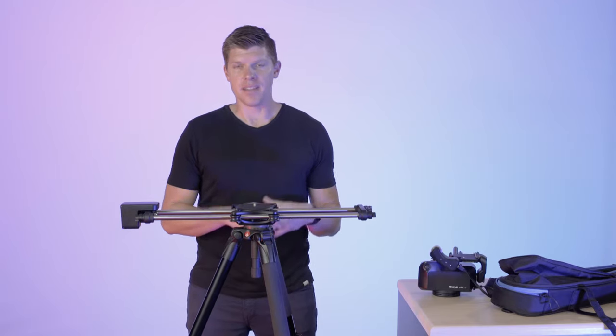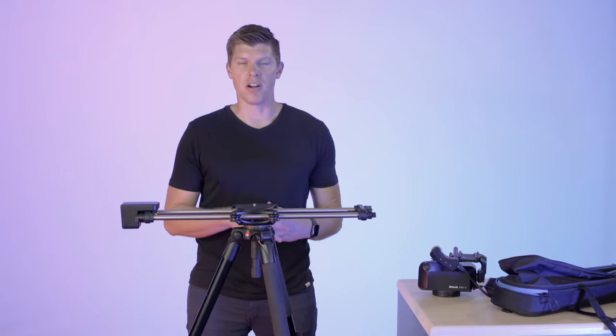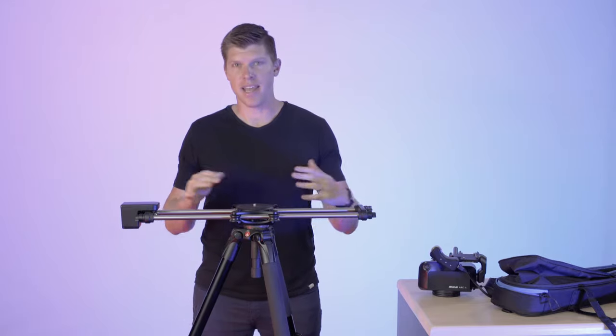Hey guys, I'm Kyle with Rhino. In this video, I'm going to show you how to mount your ARC 2 to both your slider and to a tripod.